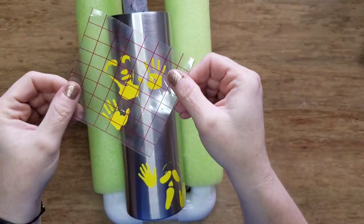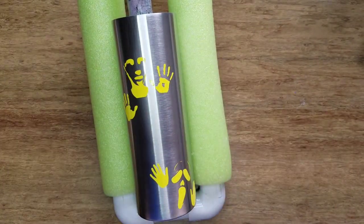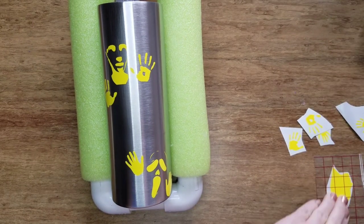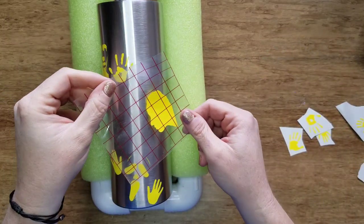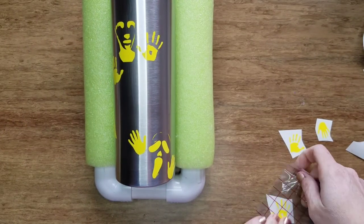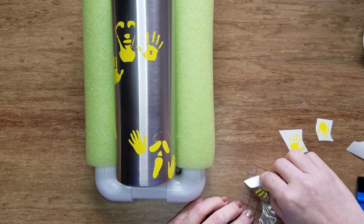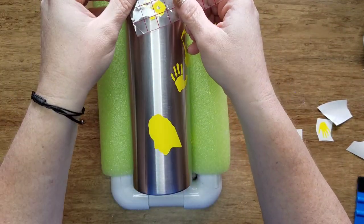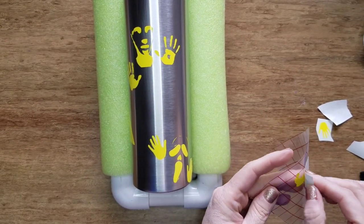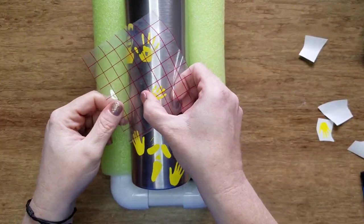These little stickers serve as a decal or roadmap template for the next step. I kept all of the decals on one half of the cup because we're doing a water slide decal on the other side. I used several different types of hands for variety, to make it look like different things are trying to come out of the cup. Take your time getting all the handprints and pieces on before moving to the next step.